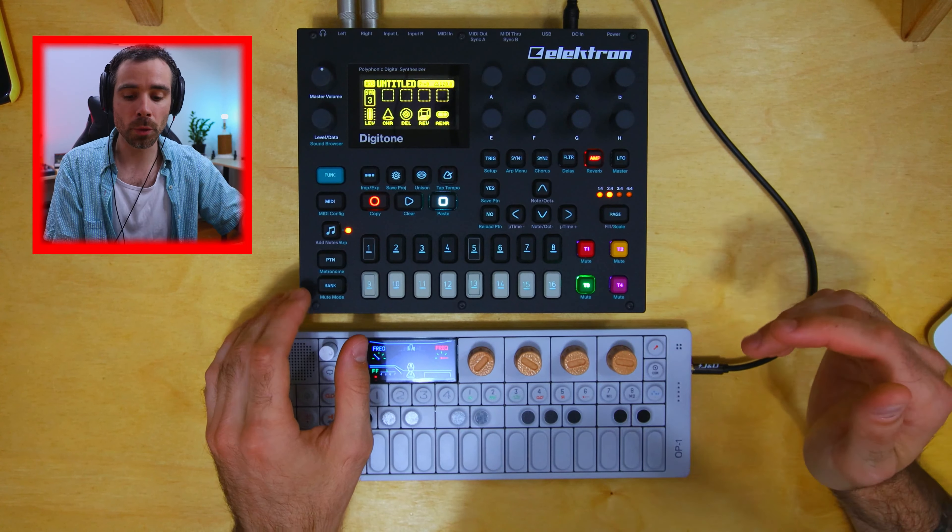Another important thing is adding fill notes, which I do more and more as the sequences progress. If you look at this trig specifically, you'll see it says 'fill' over the condition, meaning this trig will only play in fill mode. To trigger fill mode, you press the page button while the pattern is playing. So just like I'm adding more layers as sequences go on, I'm thinking the same way with fill notes — adding more fills going into sections for more intensity.